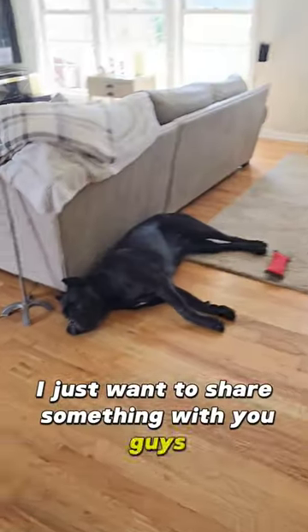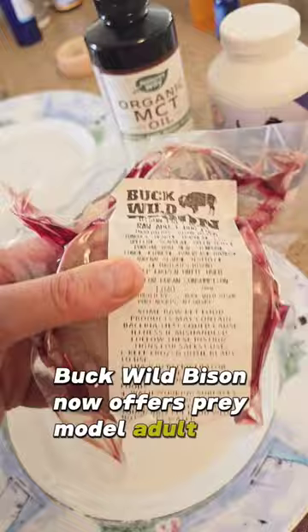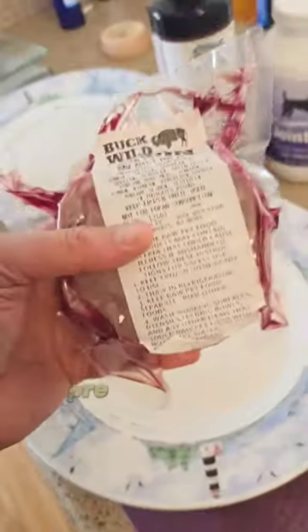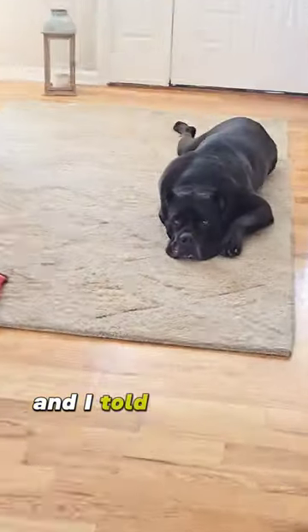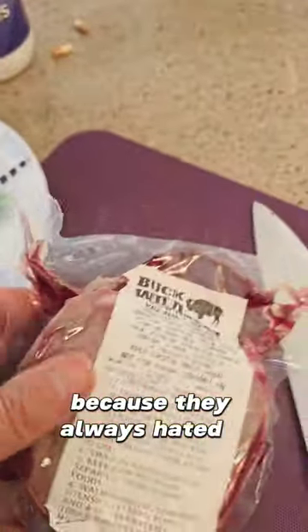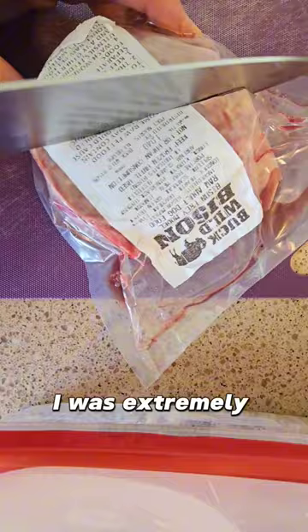I just wanted to share something with you guys. Buckwild Bison now offers prey model adult dog food patties. I've been feeding the boys pre-made raw before — all ground up like this — and I told Shane, the owner, that the dogs probably won't eat it because they always hated it. They actually both love this. I was extremely surprised.